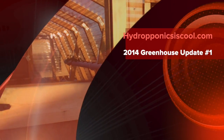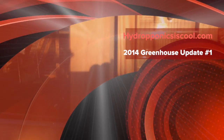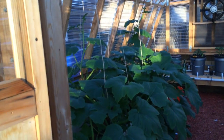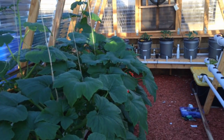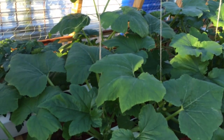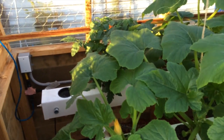Hello YouTubers, I'm gonna do a quick update. It's been five weeks since I've got the hydroponics back up and running this year. Not everything's planted but everything's been going really good. It was five weeks as of yesterday that I put in the squash in the rails here.